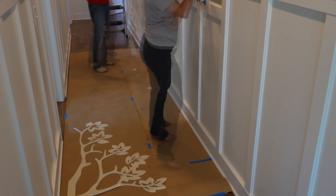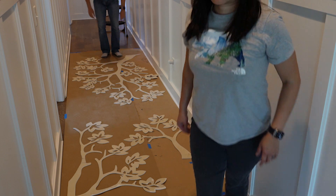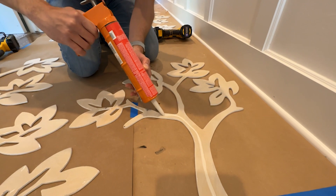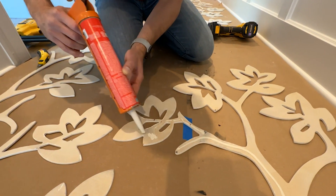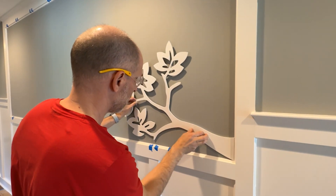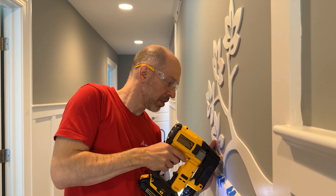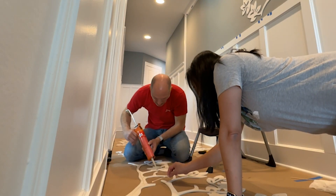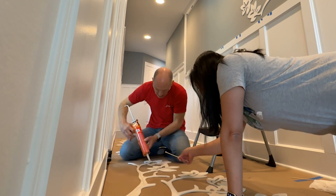Then we moved on to installing the pieces. We first dry fit everything and then placed it on the floor in the same orientation it would go up on the wall. Starting with the smallest piece, Sal added a thin bead of construction adhesive to the back. We really tried to make sure the material wouldn't squeeze out or be so thick that it created a gap between the pieces and the wall. With a bit of nervous excitement, I attached the piece to the wall and shot a few 23-gauge pin nails at an angle into the sheetrock. Since the construction adhesive is really doing all the work, I just needed a few pin nails to hold the pieces in place while things set up.